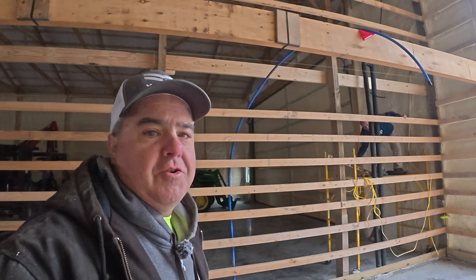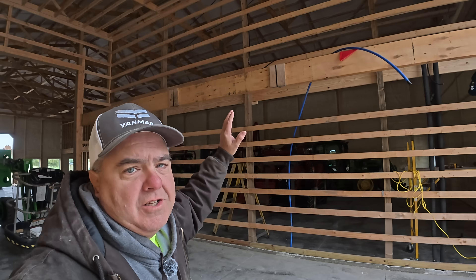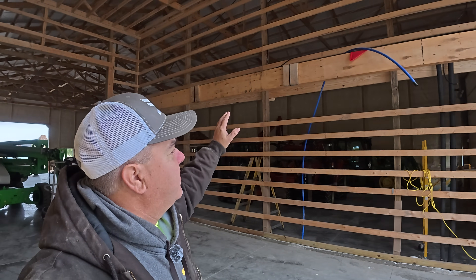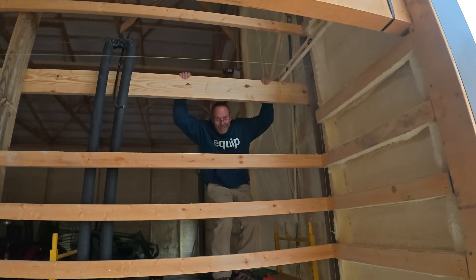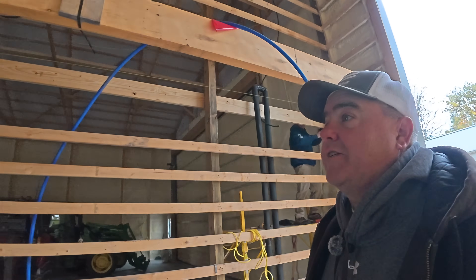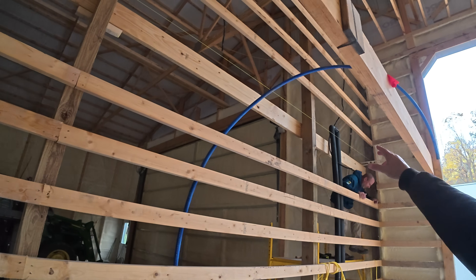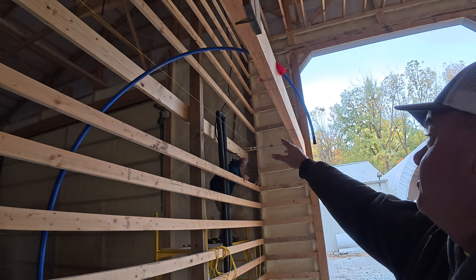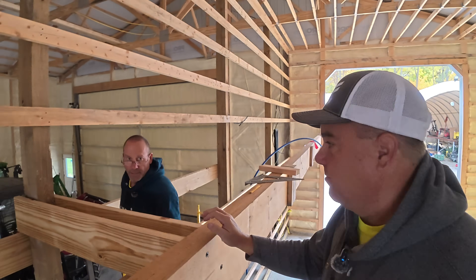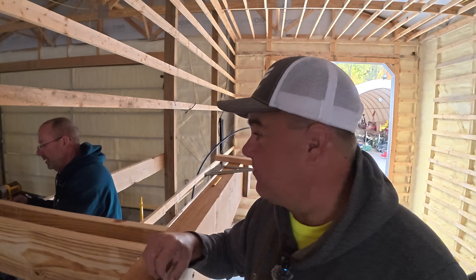Tackling one of the deferred projects this morning — we're working on the pressure washer shelf, or bulkhead as Ken calls it. Got Ken here with me from Bolt on Hooks. What we're doing right now is putting one two-by-eight on each side to sandwich the post. We're struggling a little bit getting everything straight; we have a lot of not-straight stuff to deal with.